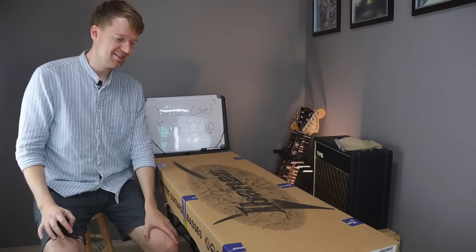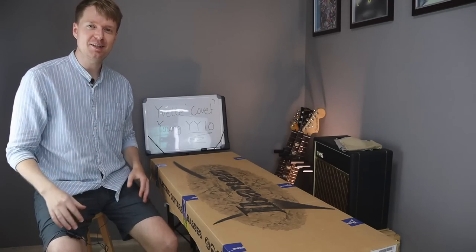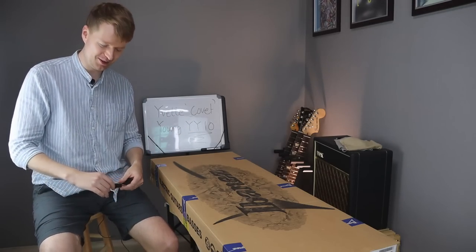Hey there, Steve here. Hope you're doing well. It's a new guitar day again. If you haven't worked it out already, I think you can probably tell what this guitar is.